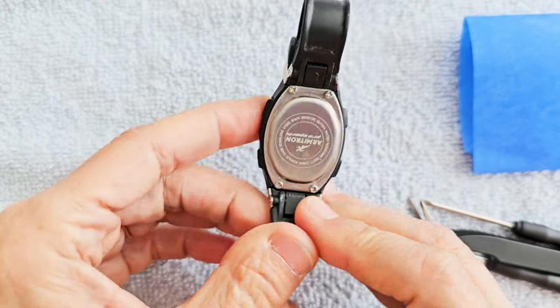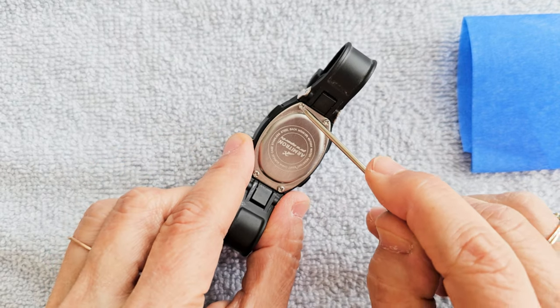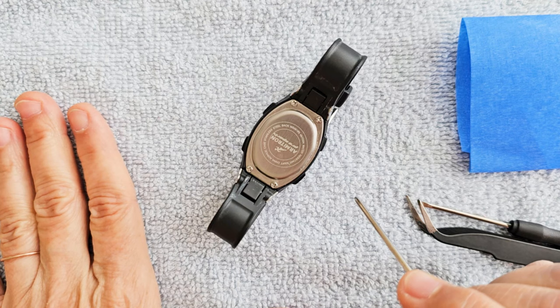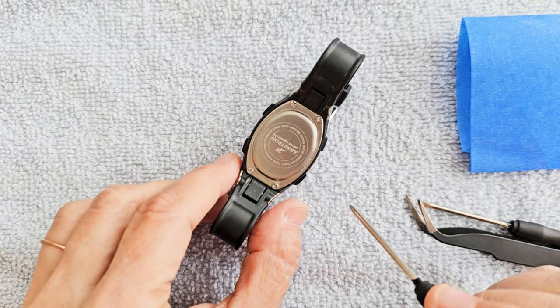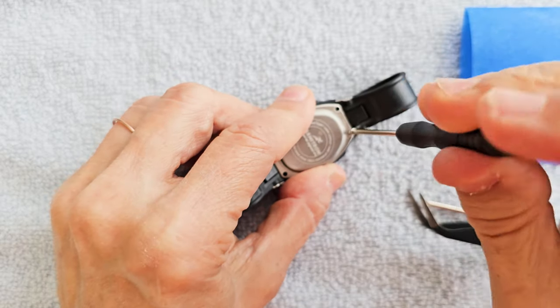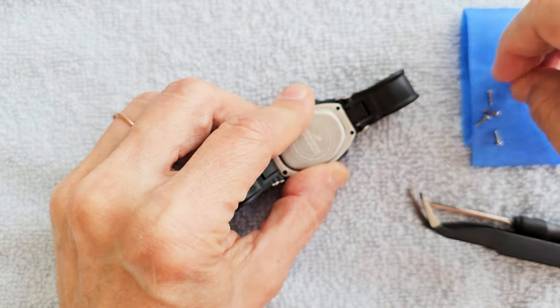I'm going to turn it inside out. Use a tiny Phillips head screwdriver to remove these four screws. I have a towel down because there are screws inside and a couple of springs inside, so you don't want to lose anything. This is my last screw, and I'm having to use a screwdriver from a little eyeglasses repair kit.